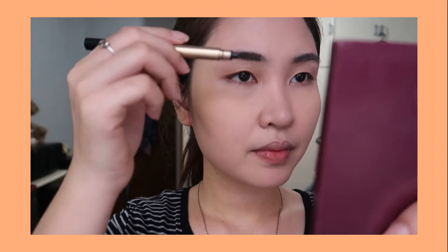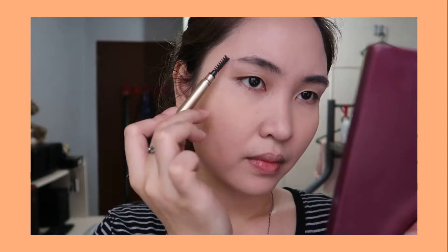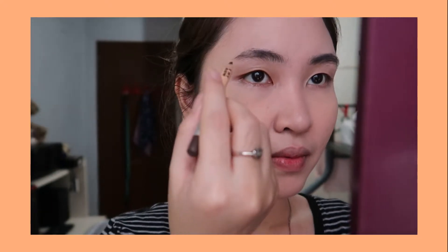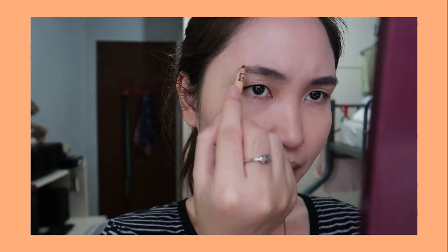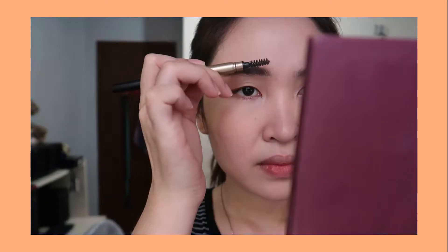Now it's time for the eyebrows. First I will brush my eyebrows using a spoolie brush, then I'm going to use the Face Up Style My Eyebrow in shade number two, Black Brown. After applying, don't forget to brush it off so that it looks natural.